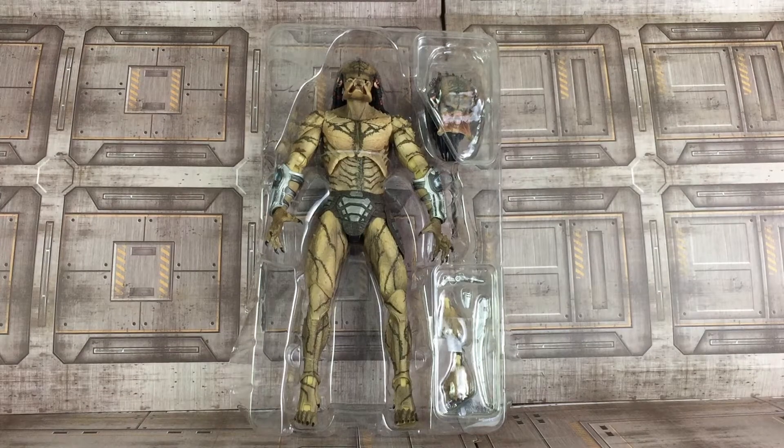The Assassin Predator is in a plastic tray. Interestingly, the tray doesn't stand up straight the way that most trays do, and that's because this figure stands at 11 inches tall and there's a little bit of weight to him. So I'm going to take him out of the package and let's take a closer look.